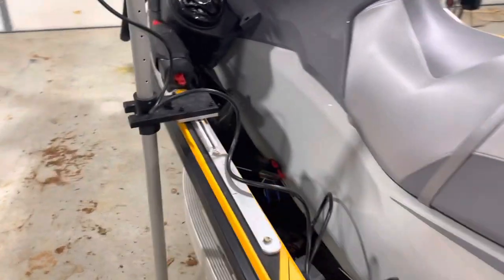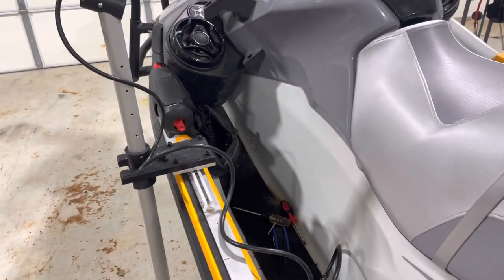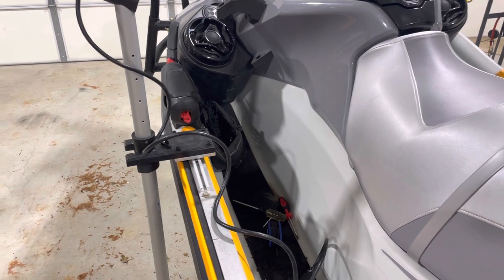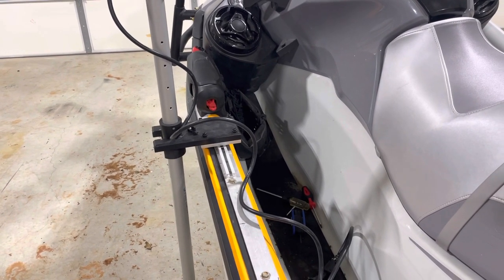It's got this real nice railing system. I'd like to make a comment that I haven't really had to screw anything into the hull at all in trying to get these additional accessories on the craft.